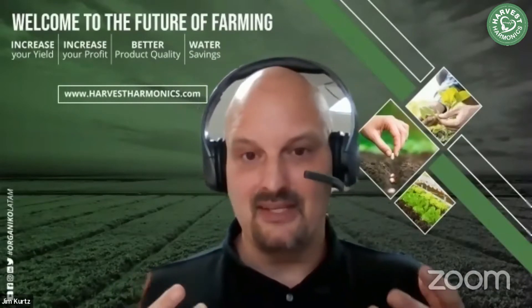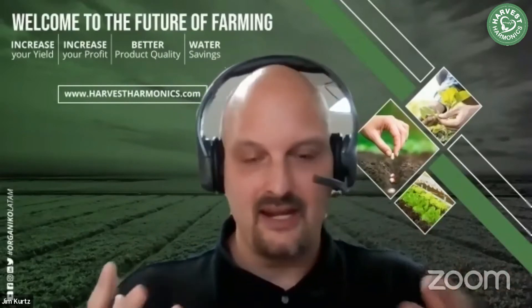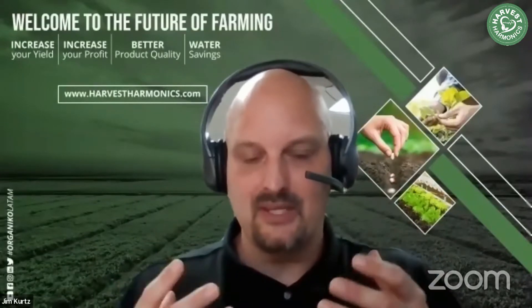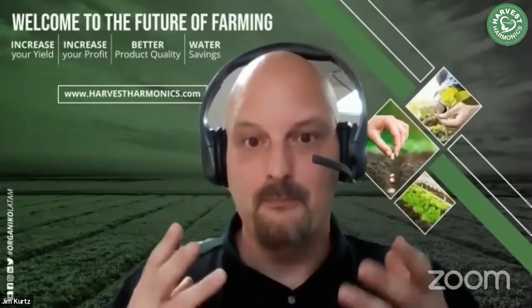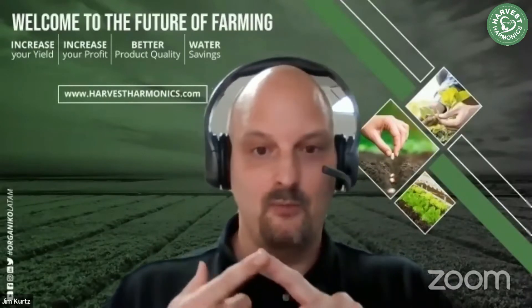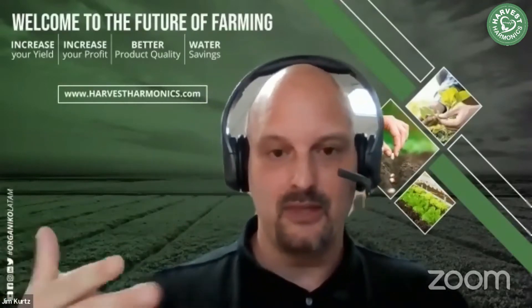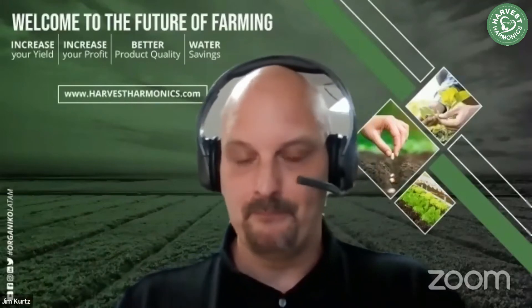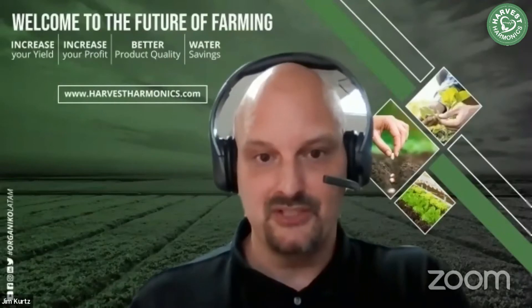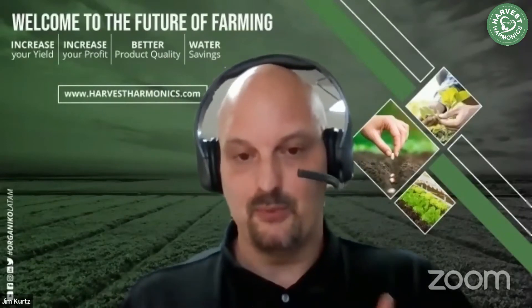Right now, if you're in a situation where you're thinking, 'Oh my god, how am I going to survive this?' — you can't be looking at conserving all your assets. You have to be looking at how to make your farm more efficient. Only by making your operation more efficient are you going to weather the storm, come out ahead, and prepare yourself for a future where you're in a much more competitive and profitable position.